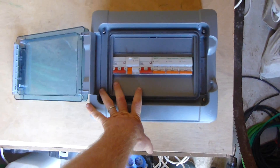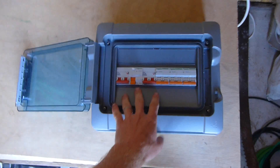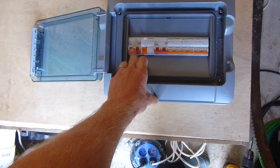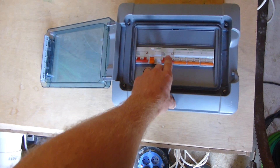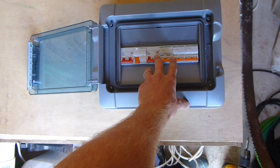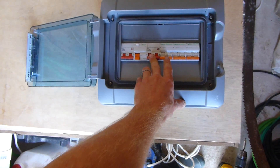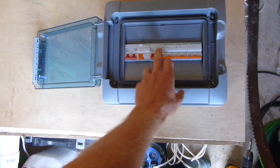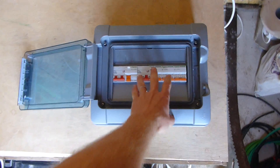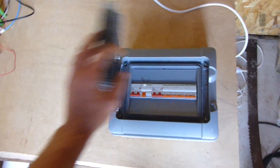I'm actually going to put a second distribution panel in here. I've got one of these inside the house, so the inverter will go to the distribution panel that will be over here, and this will distribute electricity into the house. This is the AC side - there'll be a main one to shut off everything, and then one for all of the outside lighting and plugs, and the workshops at the back of the house.